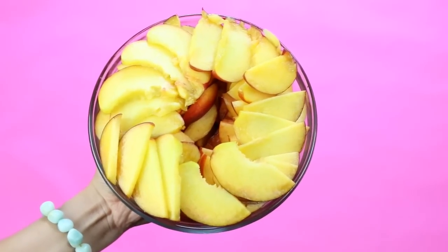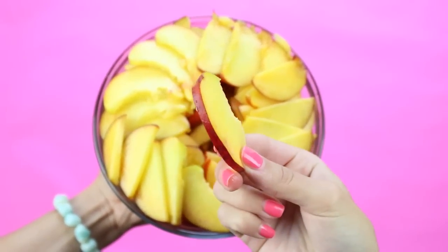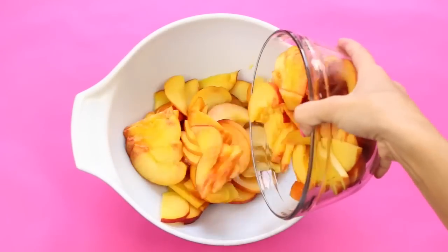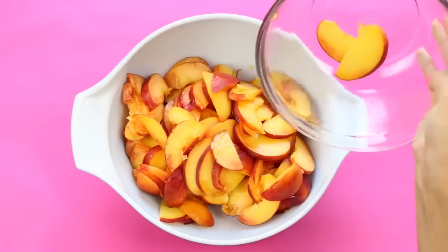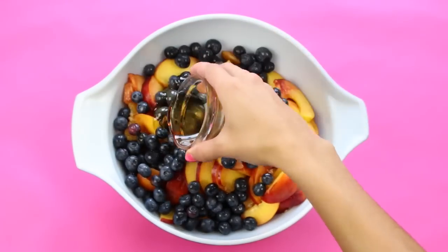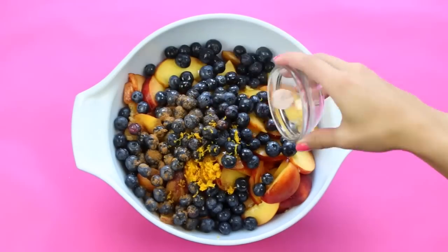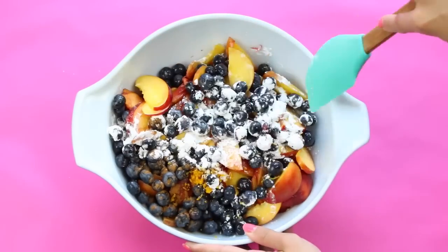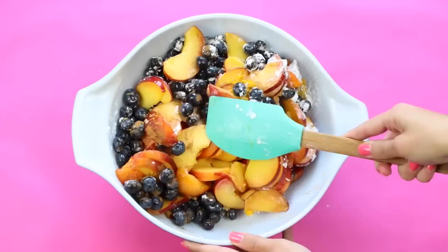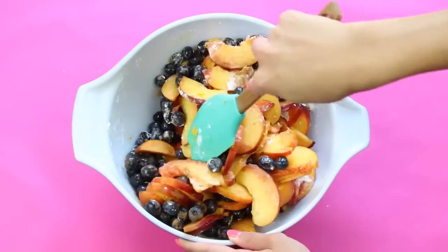You're going to want to slice all of your peaches about this thick — maybe a couple of millimeters. Just make sure they're all kind of even so they all cook the same. In a large bowl, add in your sliced peaches, blueberries, and then the rest of the ingredients for the filling, and give it a stir with a spatula. Be careful not to squash your fruit because they are very ripe and delicate, so just fold in all the ingredients until everything is well combined.